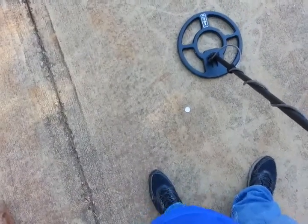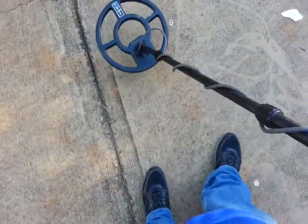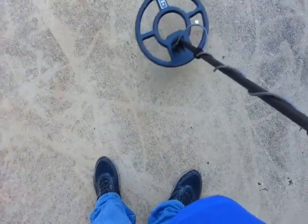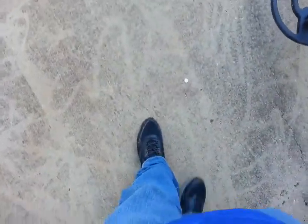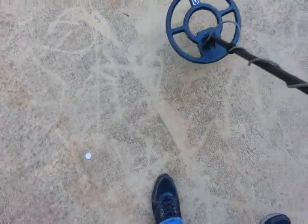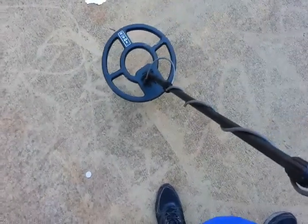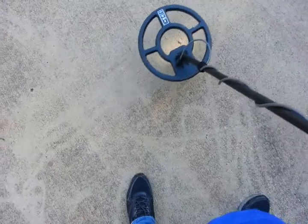Here's a pull tab — see how it doesn't want to hit. What we're listening for is this tone right here. Hear how that quarter sounds. Here's a dime. And here's a penny — that's an overload. If you're hunting along and you get that overload, pick it up, it's a good target. Now you're not going to get your nickels cleanly — a nickel would usually sound like this, but a lot of your trash will sound like that too.